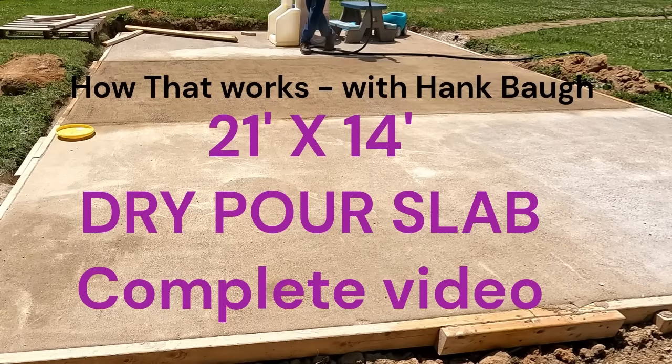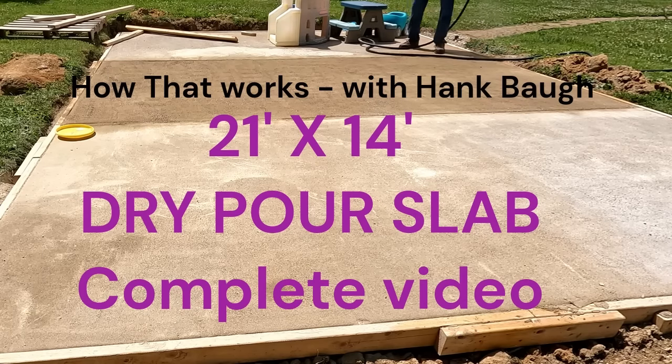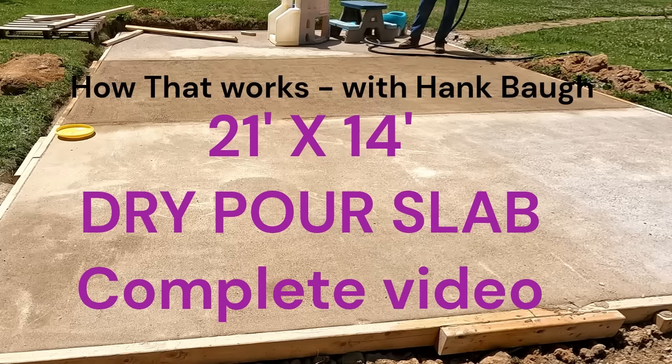Hi, this is Hank. This is the video you've been waiting for — the complete video of my 14-foot wide by 21-foot long dry pour slab. I did this in three sections over a period of about four weeks; I took a vacation in the middle of this. I did the far section first.